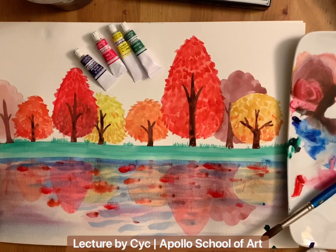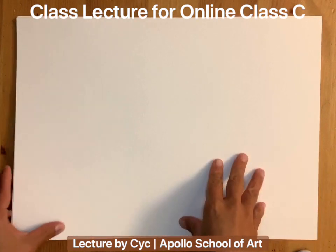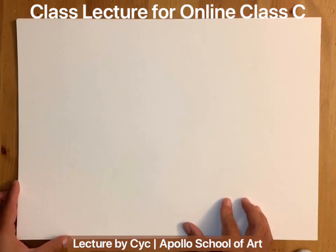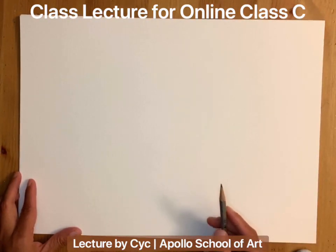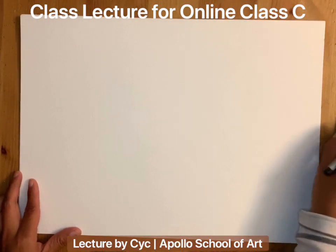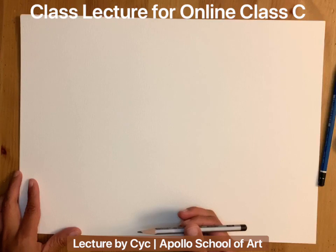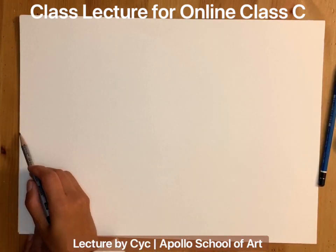Today we are going to do the false color watercolor. First, you have to make sure that you are using watercolor paper or wet media paper — not sketch paper. At the beginning, we are going to use a pencil to do the outline. When you do the pencil outline, don't press too hard because we want to make sure the outline is not too visible at the end of the coloring. I'm using an HB pencil, but you can use H or 2B.